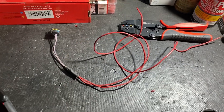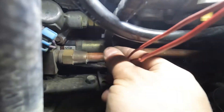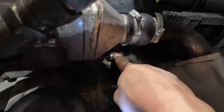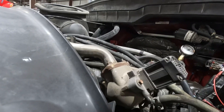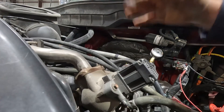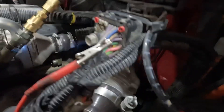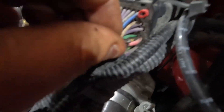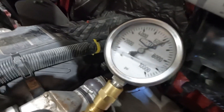Here I have my IPR harness plugged into the IPR valve, and I also took the fitting off the head from the high pressure oil supply line and deadheaded it with a gauge. We're going to be full-fielding this IPR valve by sending a full 12 volts and ground to it. This will give us the maximum output of this pump, which should be around 6,000 PSI. Now let's crank it.